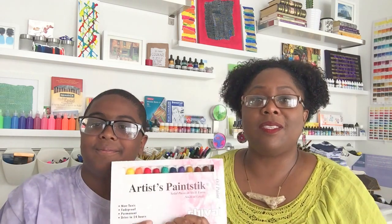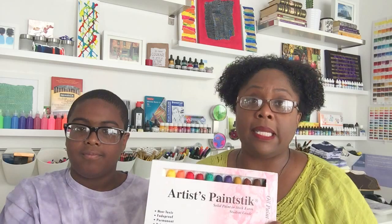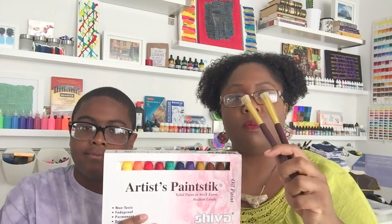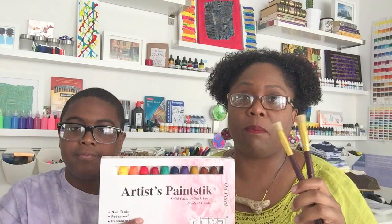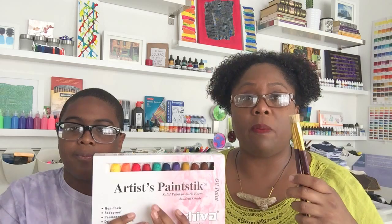Hi guys, it's Loi, and my homie wanted to join me today to hold stuff and ask questions. So in my last video I was talking about Shiva artist paint sticks — they're an oil-based product and they're really cool to work with. The tricky part is cleaning your brushes afterwards. I used a couple of stencil brushes — the ones with the short, fat bristles. Definitely don't try to use longer brushes with these Shiva artist paint sticks.